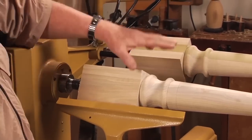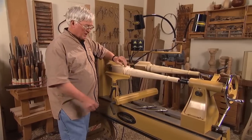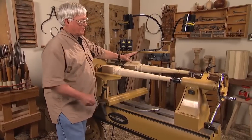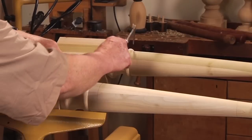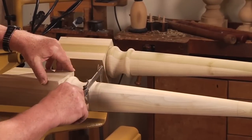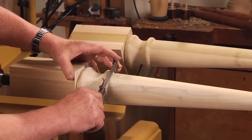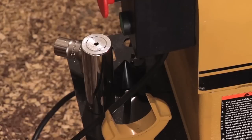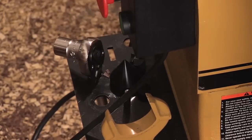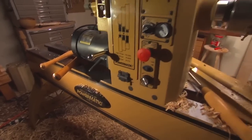As a production turner, I find it necessary to duplicate things on many occasions. The comparator — the ability to put an original piece back here and then use my calipers to move the measurements over to the duplicate piece — makes it a lot easier to make multiples. We've got a tool caddy for all the accessories, the live centers, the drive centers, and all that. And all of that sits on a bed of cast iron.